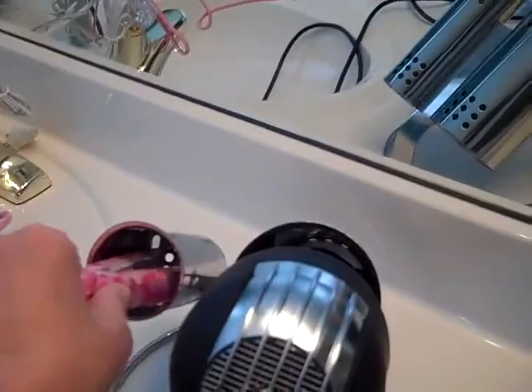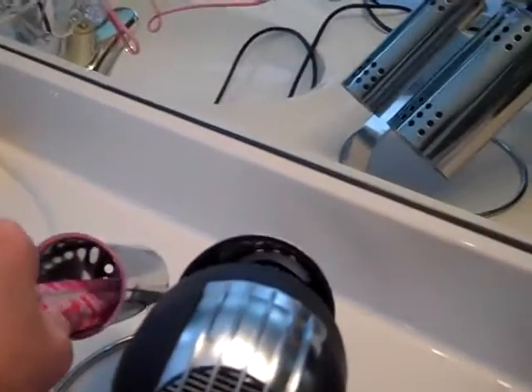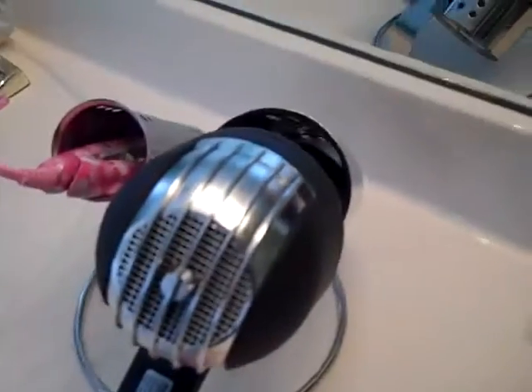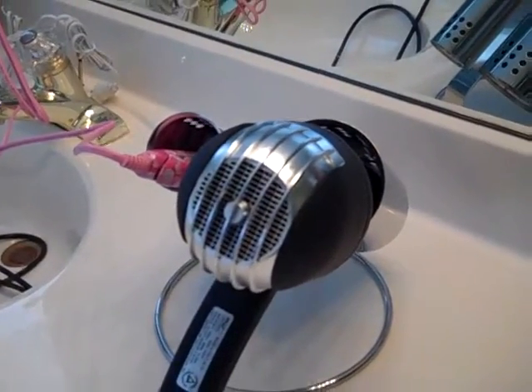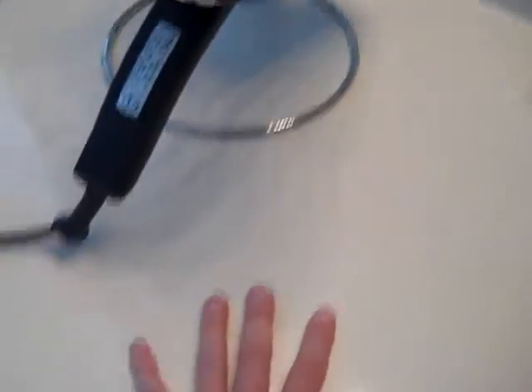Now when I use a curling iron or a flat iron, I just take my appliance and stick it in here. The curling iron holder is made out of stainless steel, so it's durable and really safe. This is a much better solution than a towel or anything else, and it's going to keep your vanity safe.